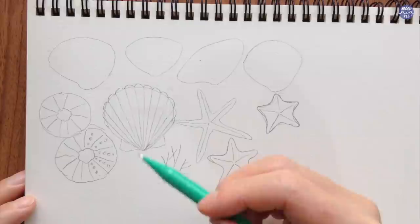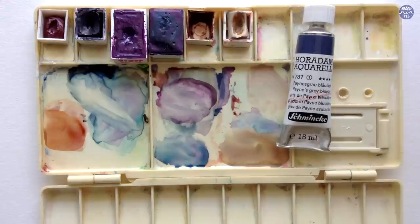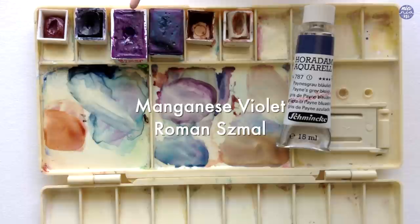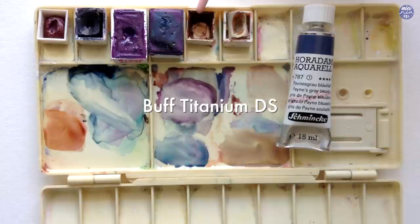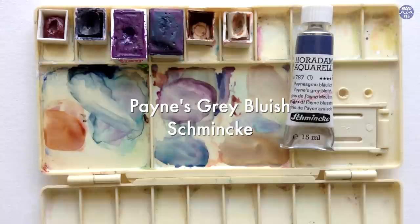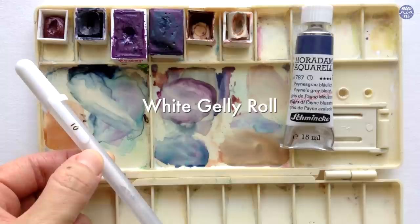Before we start painting I'm going to show you all the colors I use. Firstly I have Potter's Pink by Winsor & Newton, Moon Glow by Daniel Smith, Manganese Violet by Roman Schmal, Azure Blue by White Knights, Burnt Sienna by Holbein, and for the base color of all the shells I'm going to use Buff Titanium by Daniel Smith. I'm also going to use Payne's Gray Bluish by Schmincke, and for extra textures and decorative elements I'll use my white jelly roll pen and my Finetech gold palette.